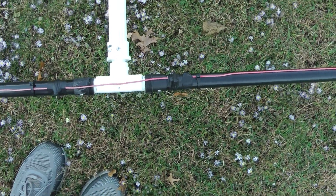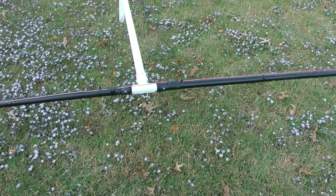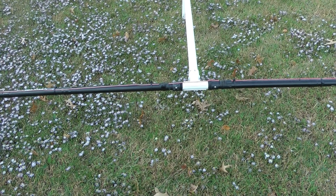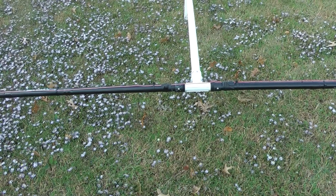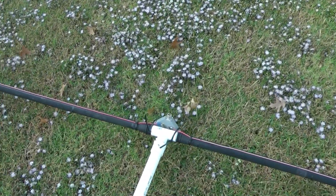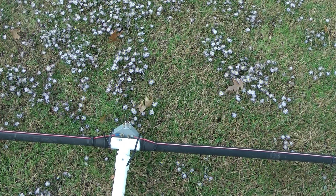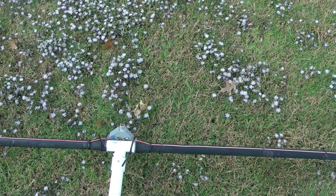I bought all of the PVC connectors at Lowe's and the fishing poles at a local fishing store — you can also order them online. I had this dipole center connector laying around; it's a Jetstream. I've got several of them — about thirteen or fourteen dollars a piece at R&L Electronics.